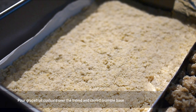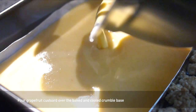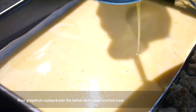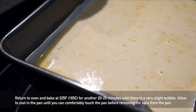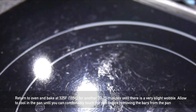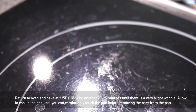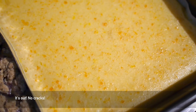The crumble base should be fully baked and cooled by now. Gently pour the custard over the base, then return the whole thing to the oven for another 20 to 25 minutes at 325°F or 165°C — the same temperature. Check it at around 18–20 minutes. Take it out when there's still a slight wobble and let it cool completely before removing it from the pan.